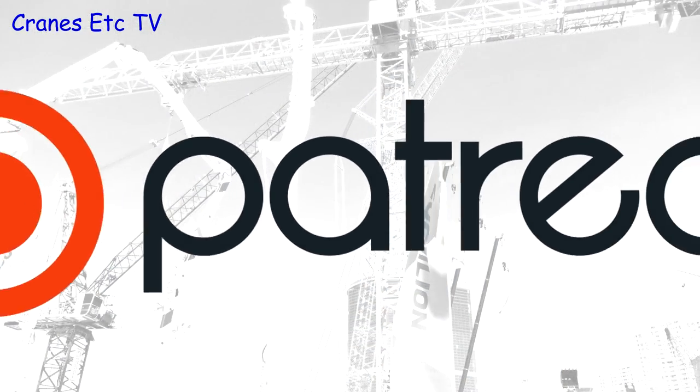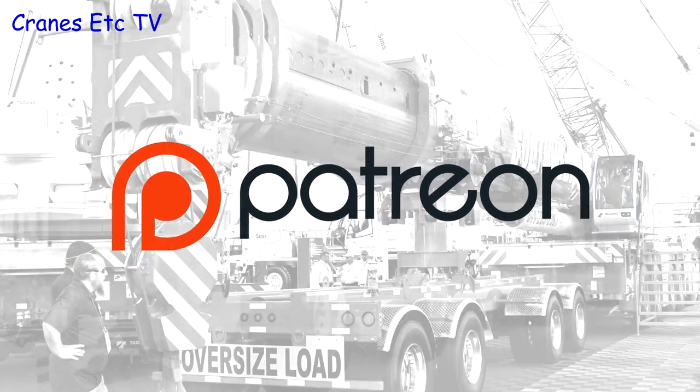Remember, if you want to support the Cranes Etc team you can do so over on our Patreon page and the link is in the video description.